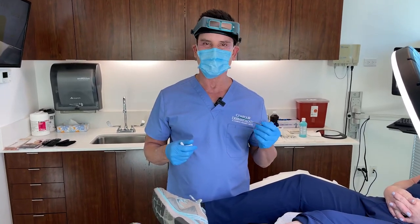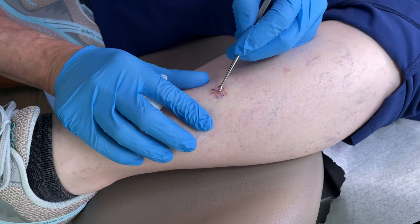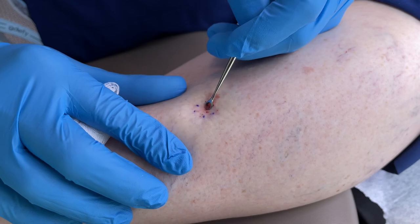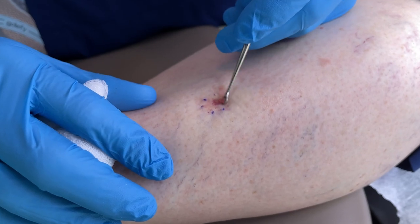I'm going to show you today why that isn't necessarily going to be the truth. When we start out with this small spot, the first thing we're going to do is scrape the area. What it does is it'll take off any of the cancer cells. The reason these cancer cells just pop right off is because they don't adhere to each other like normal skin does.